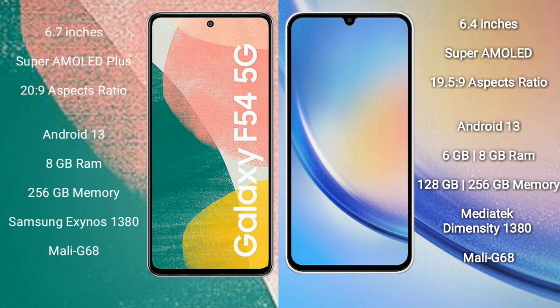Both the Samsung Galaxy A55 and Samsung Galaxy A54 run on the Android 13 operating system.